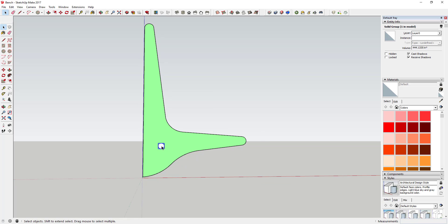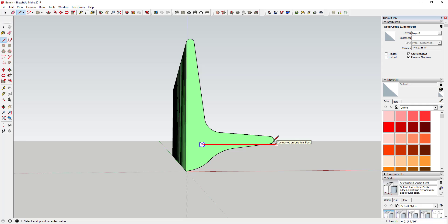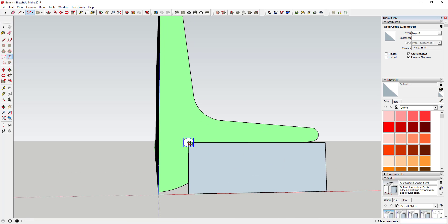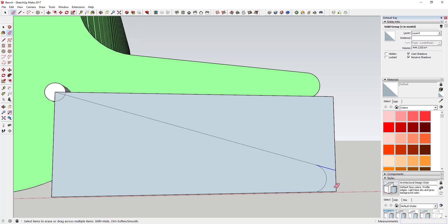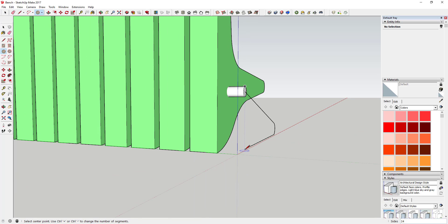Next we're going to draw a path — something we can extrude a support shape along. I'm going to come in here and draw a canvas like I usually do to rough out the shape of this path. You can make this look however you want. I'm going to keep it simple: just draw a line from a point and draw an arc just like this, giving us a nice smooth arc. Then I'll come in and draw a circle along this face with a diameter of 1 inch.